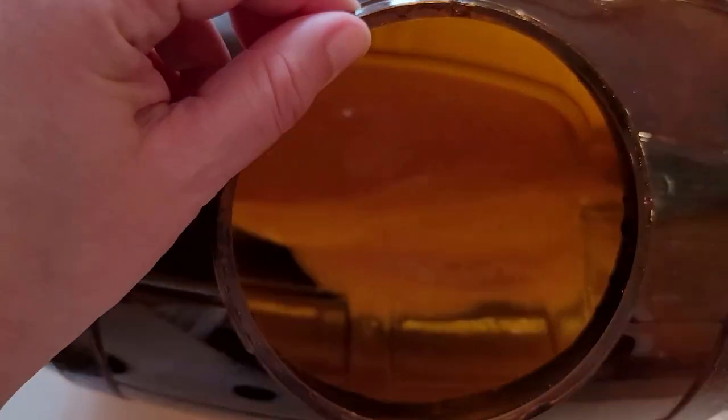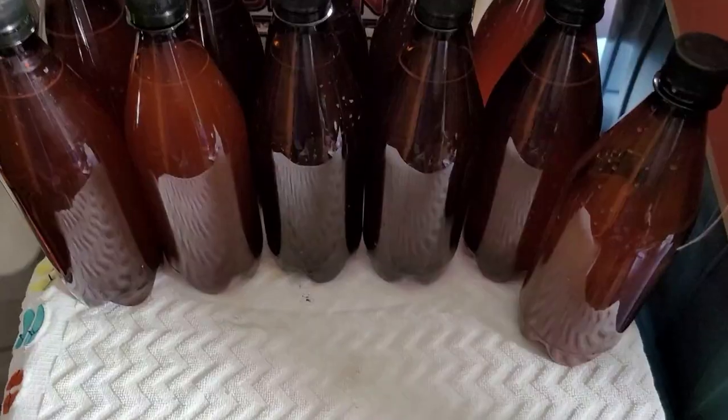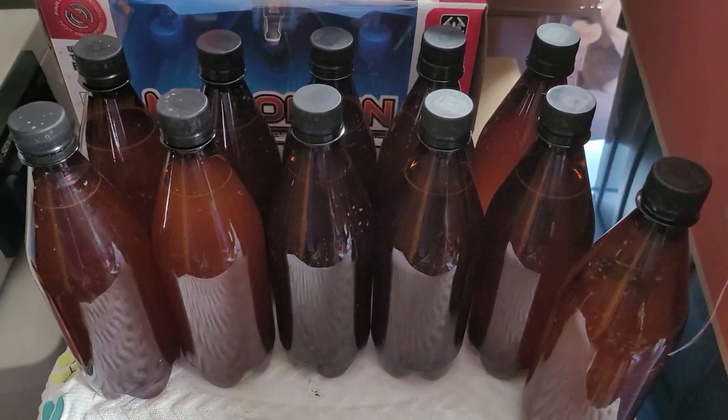This is normal — all the sediment and whatnot on the bottom. I can tell you it smells pretty good in here. All right, see you guys in two more weeks!